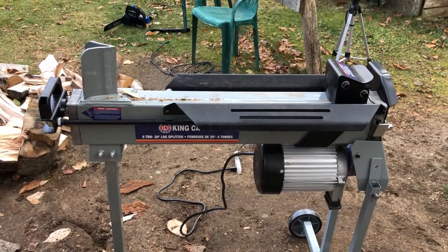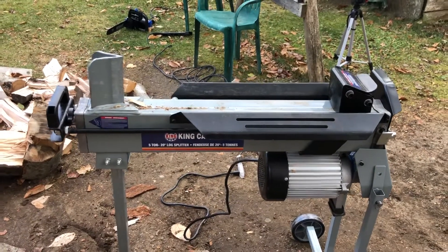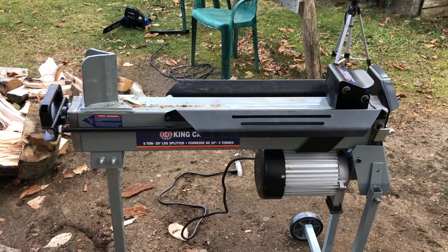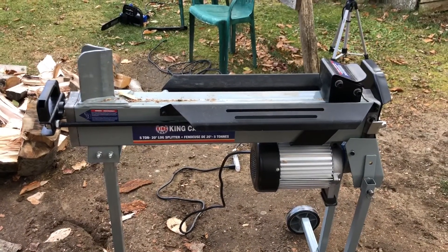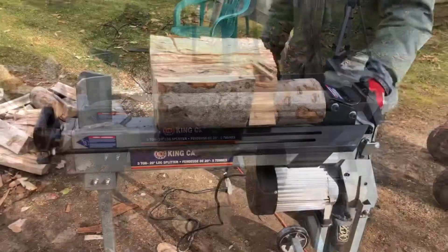We're gonna look at a couple of different sizes of logs to split and just show you guys how strong this is. It's 5-ton so it can split different sized logs.